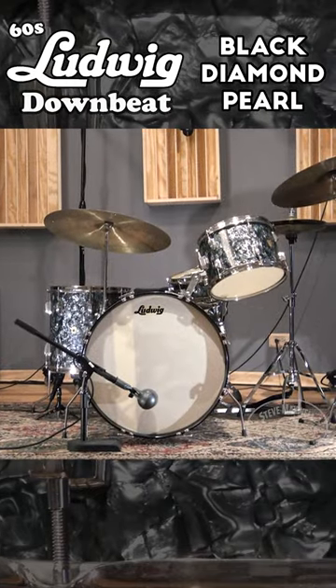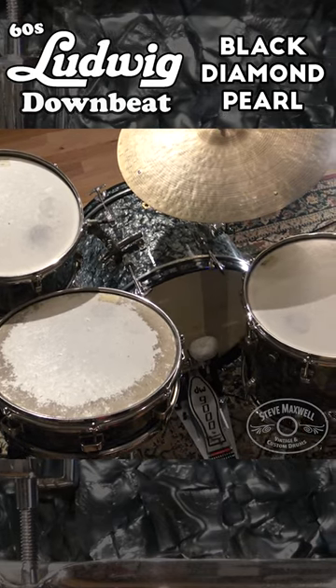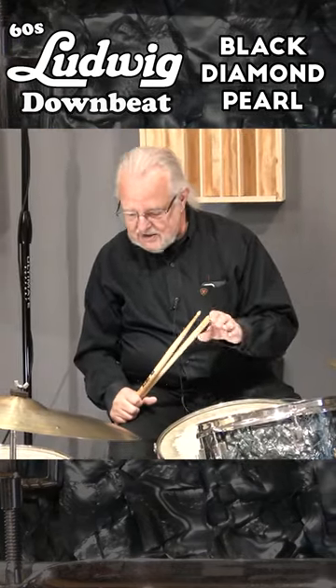It's got the original Weathermaster heads on it and they are really, really well played, I'm telling you. But I'm going to play it with these heads that came on it, just so you can get a sense for how good it is, just with the original heads from 1960.